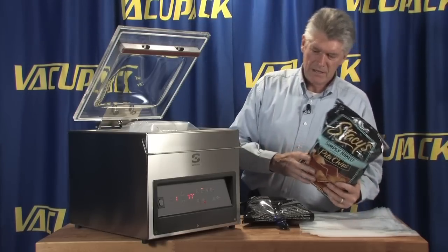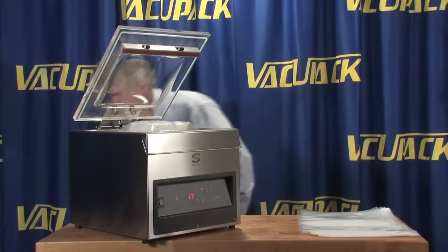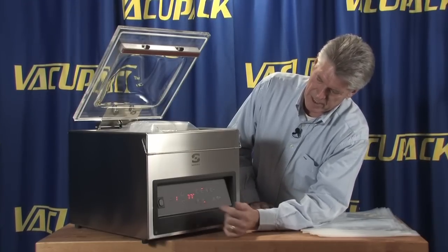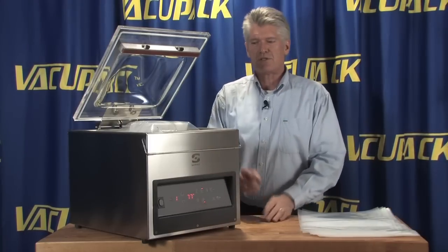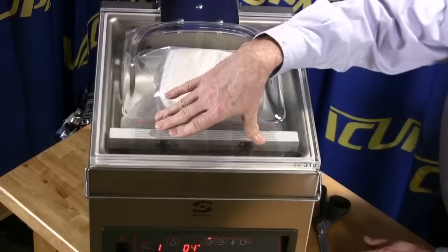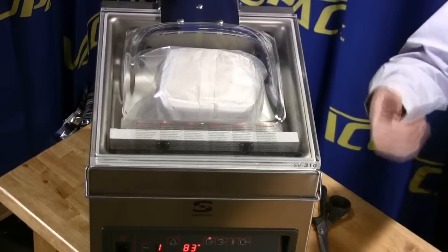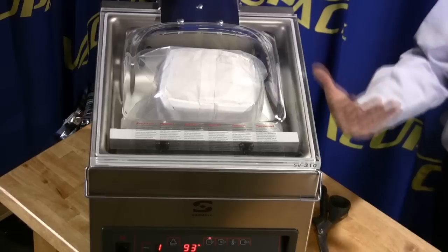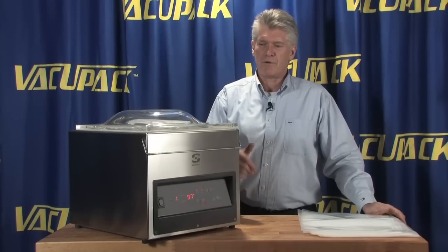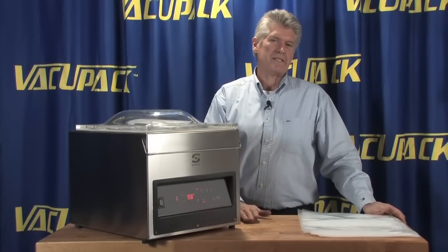What we've set up here allows the machine to first suck out all the air. The chamber is set to pull down to 99.9%, which will essentially evacuate all the air from the bag. Then we're going to put nitrogen back in. Right now the gas back-fill is set to 77%, which should give a pretty loose bag.